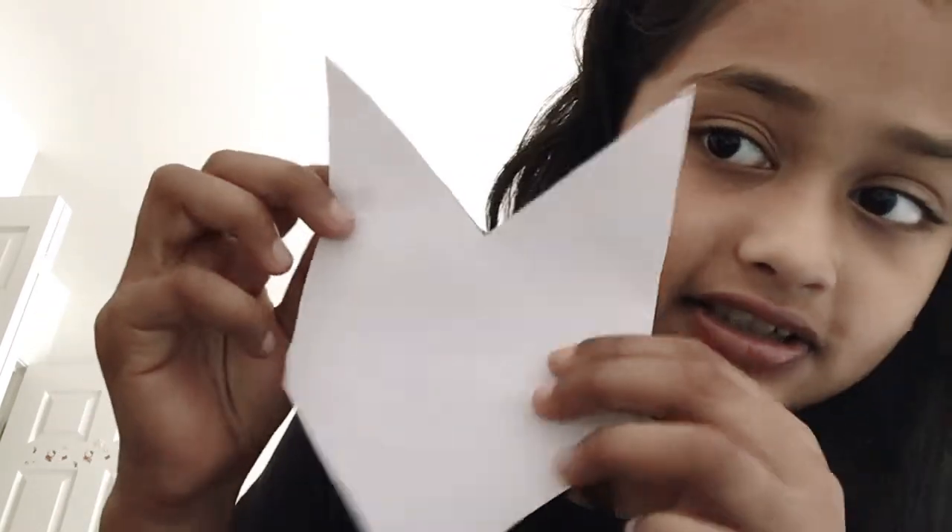Okay, so I've got my little thing cut out. It should be in the shape of this.